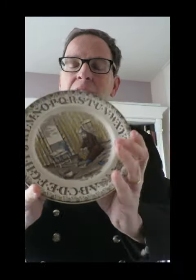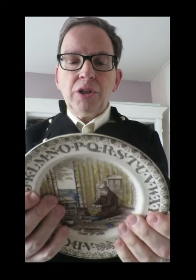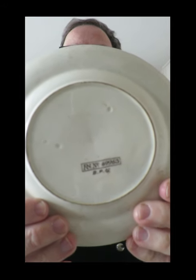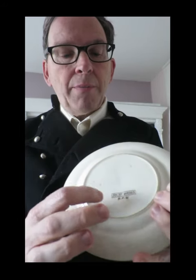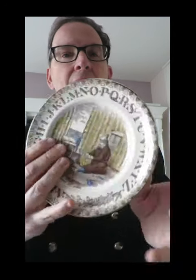A is for alphabet. Here we have a Victorian alphabet plate with an alphabet border, which is very educational, and it illustrates a scene from Daniel Defoe's novel Robinson Crusoe. This was part of a large series of plates with illustrations from this novel. The back tells us it was made by the Brown Hills Pottery of Tunstall in Staffordshire, and it has a Victorian registration number. This scheme started in 1884, and this number signifies that the design was registered about 1887.